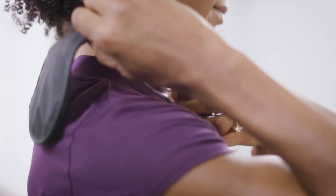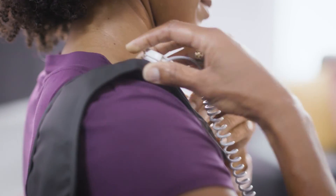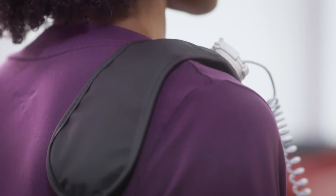In the example of a clavicle fracture site, make sure the longer end of the weighted applicator strap hangs over your shoulder onto your back. That way, it will be balanced during treatment.